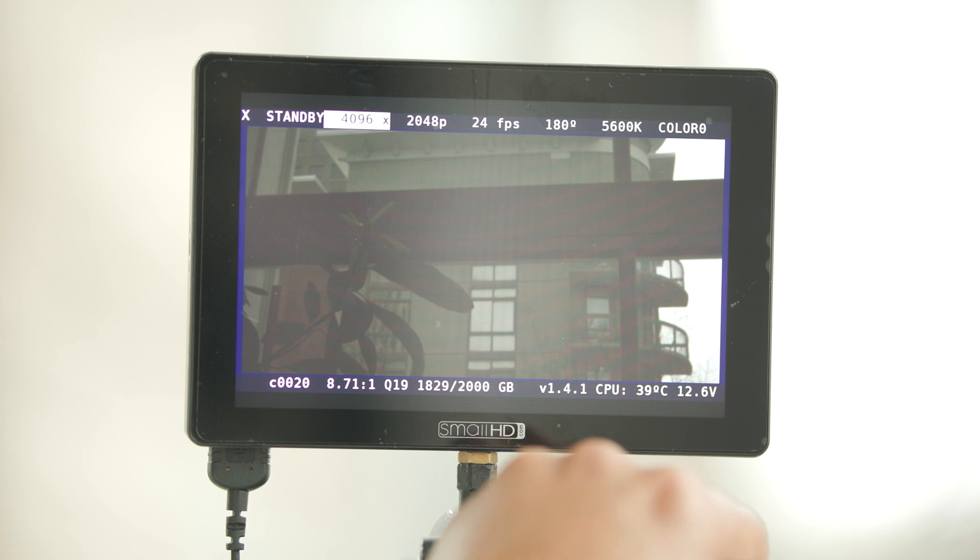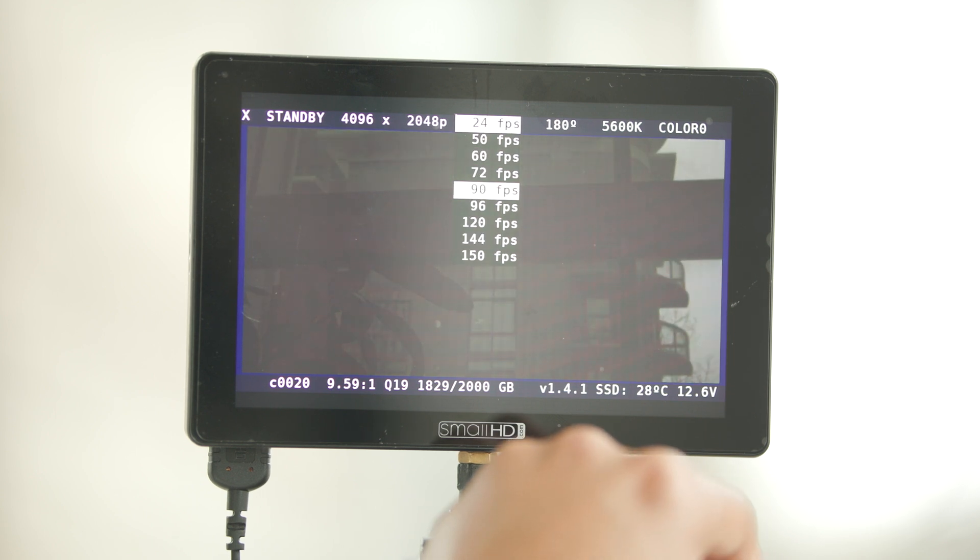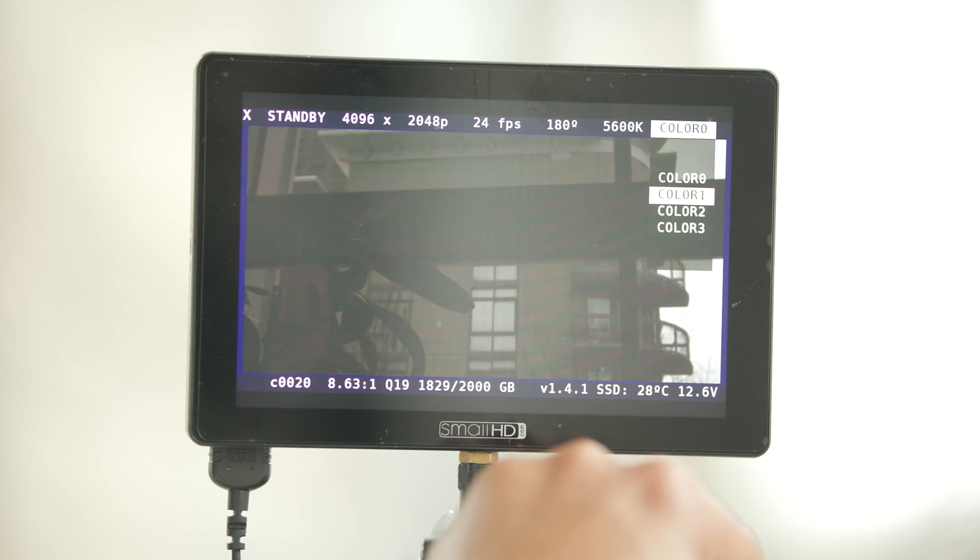The operation of the Wave is pretty simple and straightforward. On the menu, all the settings that are adjustable are arranged at the top and bottom of the screen, so you can easily access playback, adjust the resolution, frame rate, and color settings.